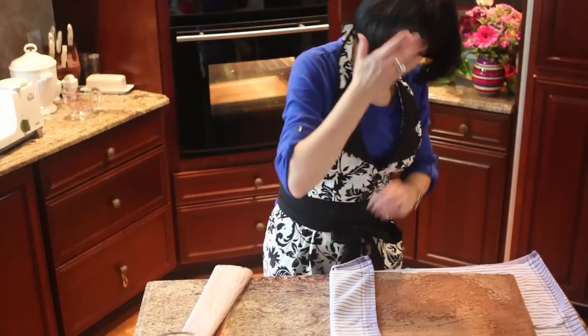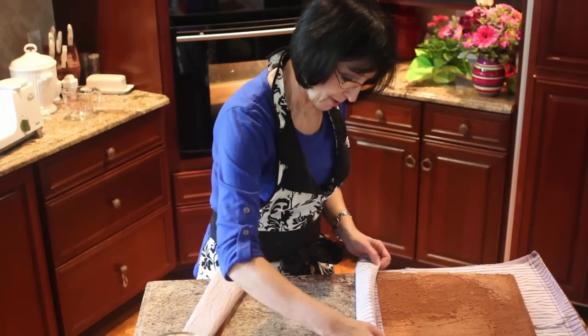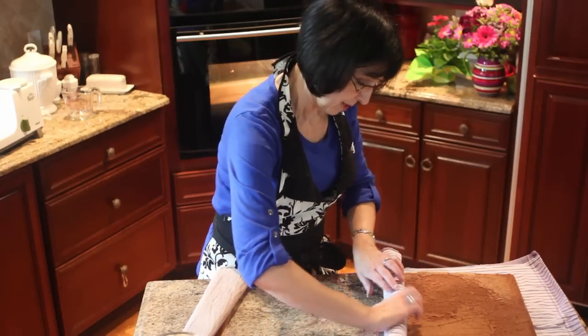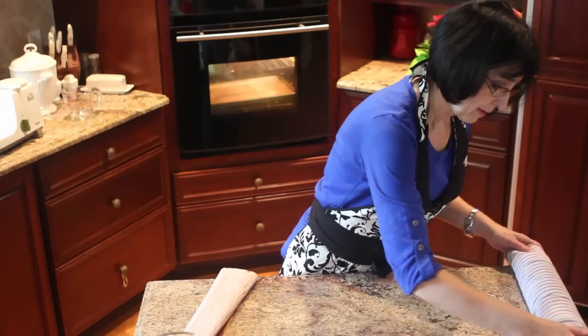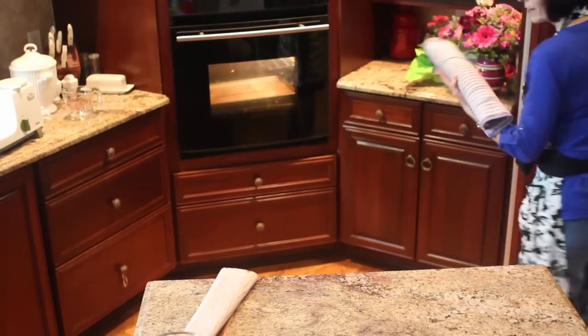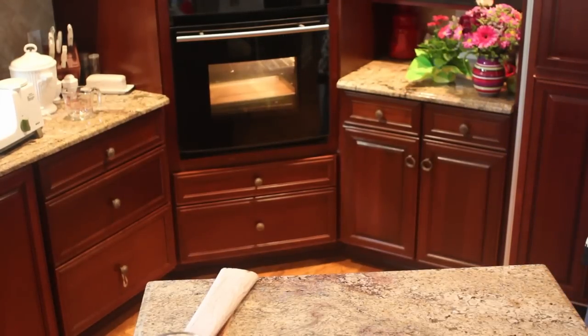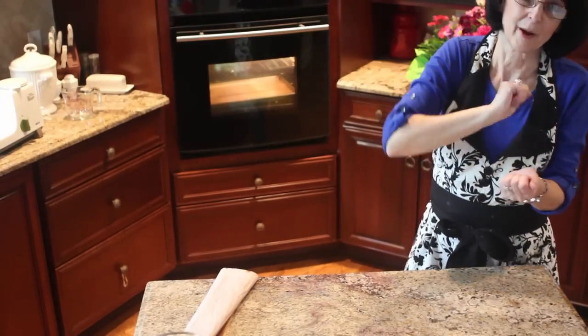And so now we turn it and decide how to roll it. I roll it this way. You roll it before you have cream in it — and we're going to put it in the fridge just like this. We'll cool it, and when it's cool we take it out, unroll it, put the cream in it, and roll it back up.